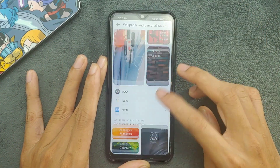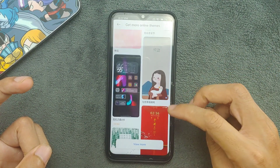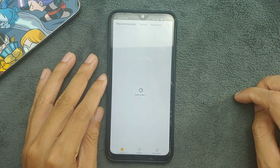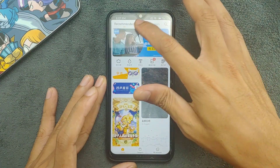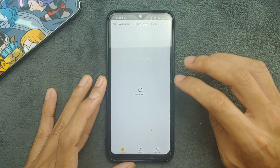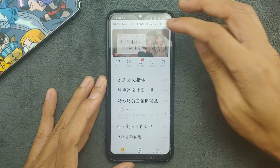You can download themes without needing to log into a Mi account — you can directly download from the theme section. However, there is one issue: sometimes the theme UI loads but sometimes it doesn't load at all — it just keeps loading and you can't download anything. Most of the time it doesn't work, and a lot of content is in Chinese.